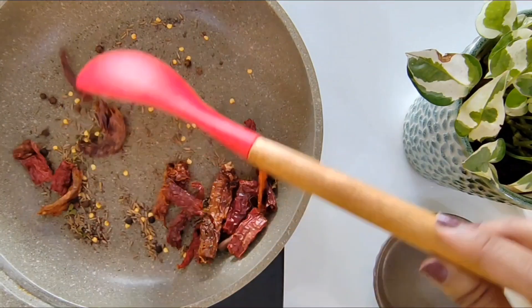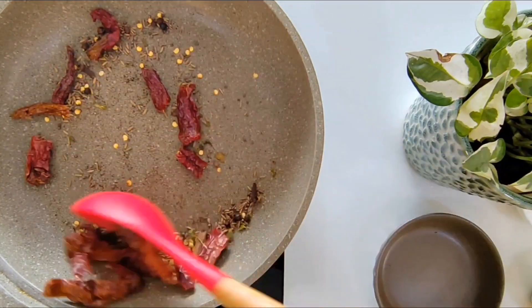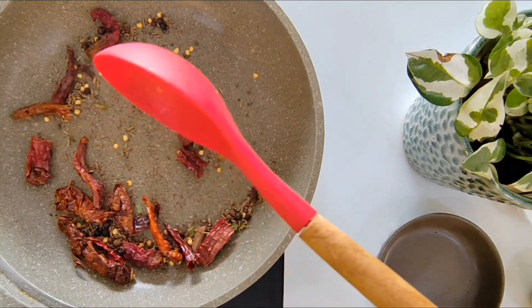It has been 2 and a half minutes and my masala smells nice and fragrant. Now I will switch off the flame and proceed to cool it down.